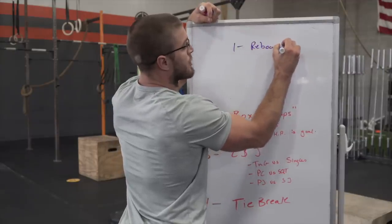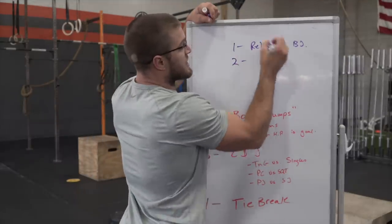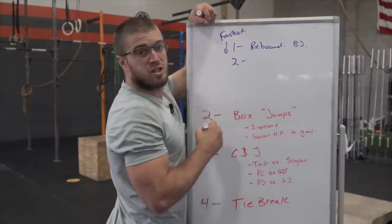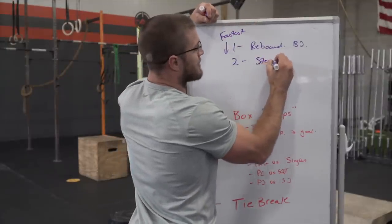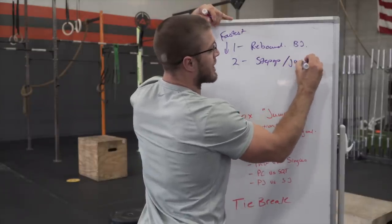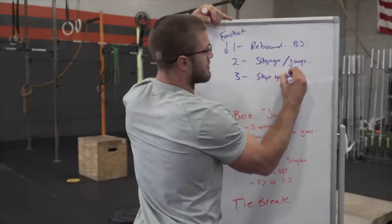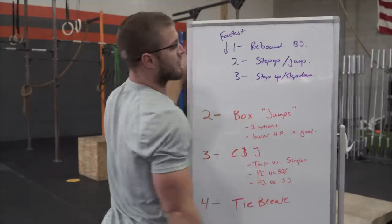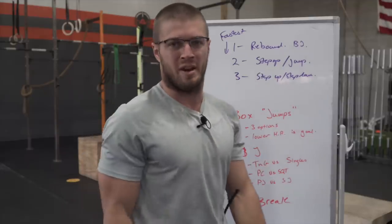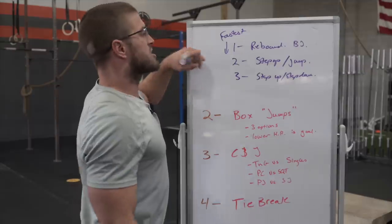The three options going fastest to slowest: number one is rebounding box jumps — jumping up and jumping down, two-foot takeoff. The next option is a step up, jump down. Then you have a step up, step down. There is technically a fourth option — jump up, step down — but I wouldn't do it. If you can step up, step up. So fastest to slowest: rebounding box jumps, step up/jump down, step up/step down.